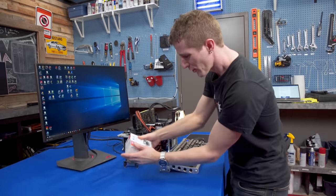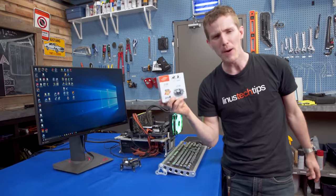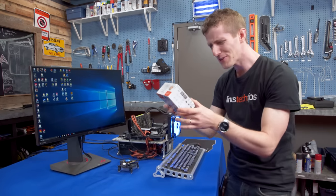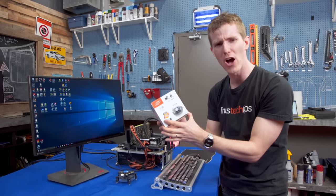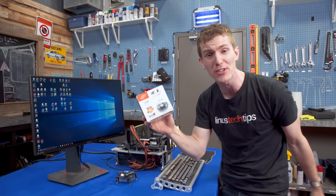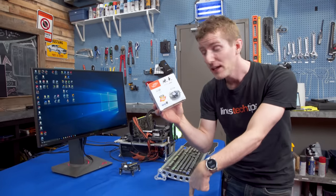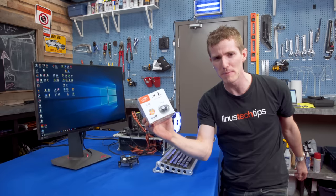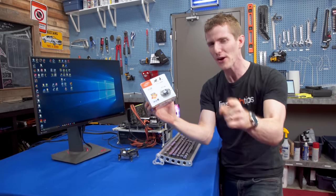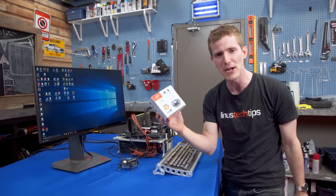How bad could a five-dollar heatsink that we bought on eBay possibly be? How do you even make a computer cooler for five dollars shipped to our door? Five dollars. Well, we're going to find out on the cheapest heatsink on the market — and yes, my friends, we are starting another series: the cheapest on the market, and it's going to be flippin' awesome.